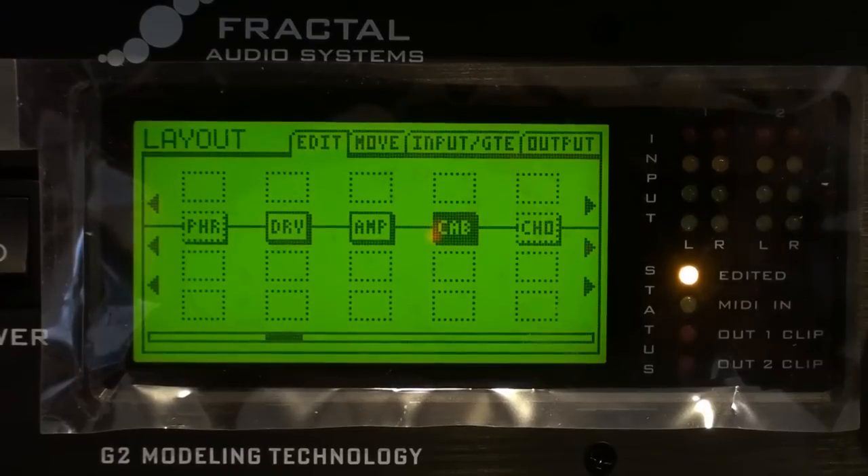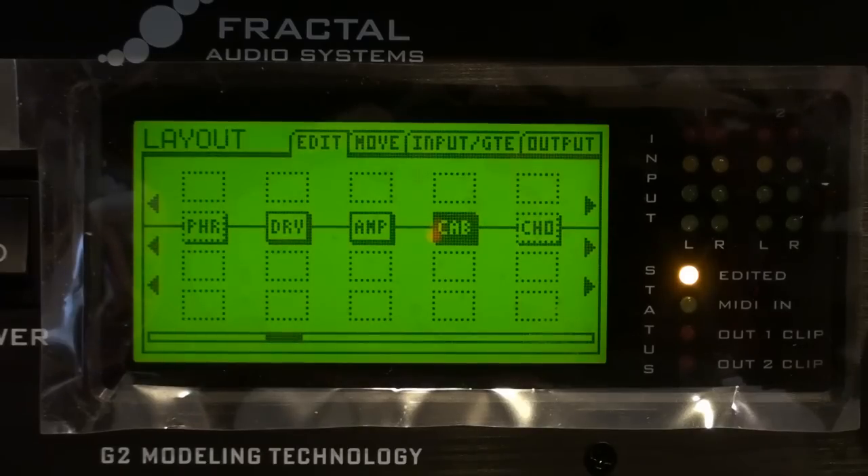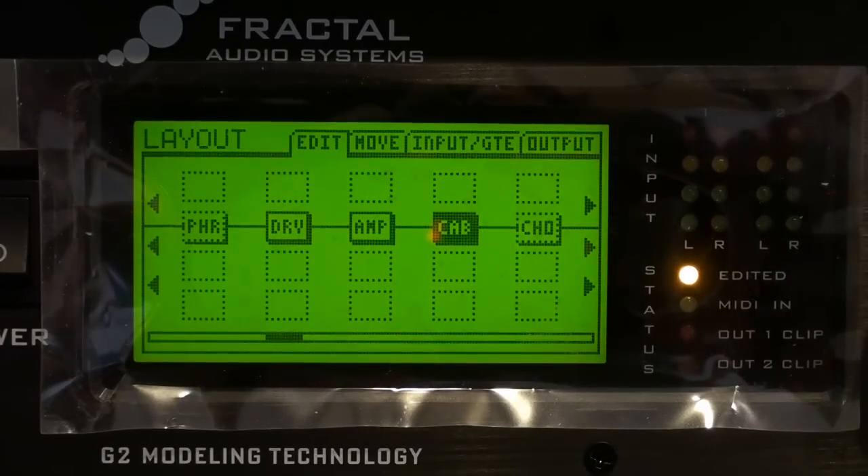And so it sounds like this. [guitar demo] All right, so it sounds pretty good — it's a great tone, something I'd be happy to use right off the bat. We want to get really, really close with the tone match, and that's the whole point here.